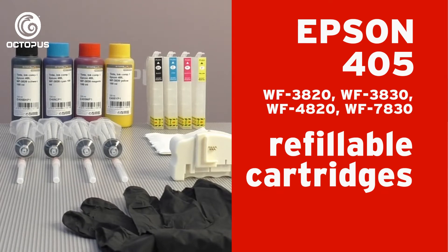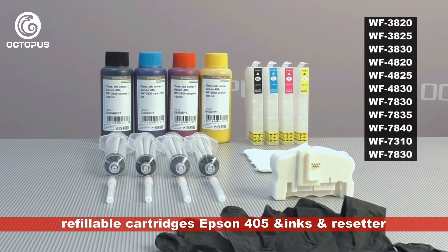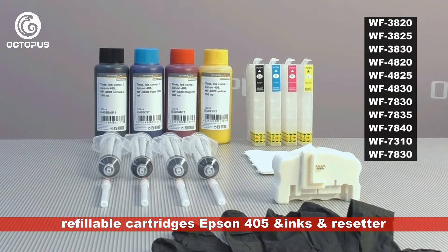Welcome to our Octopus Tutorial for Refillable Cartridges as an alternative to Epson 405 inkjet cartridges. To switch to this solution you can order a kit from Octopus that contains all necessary materials.